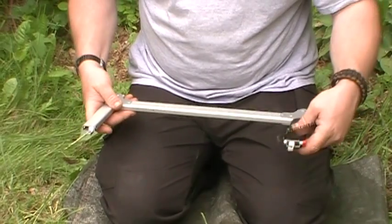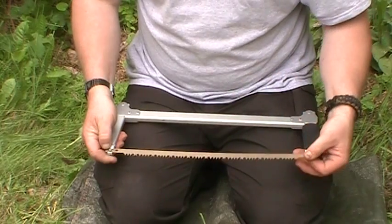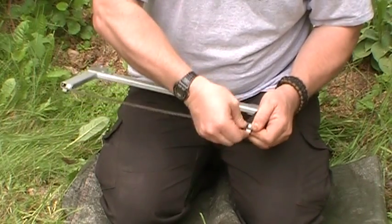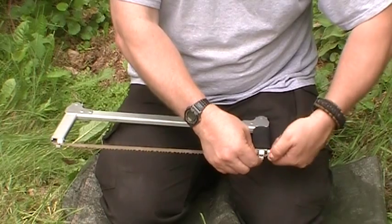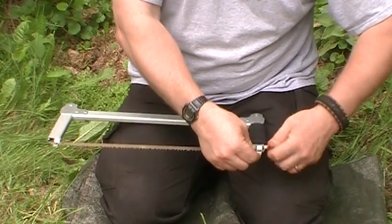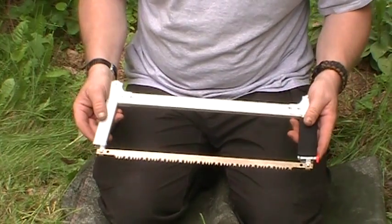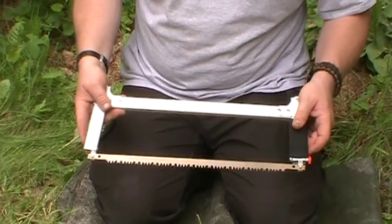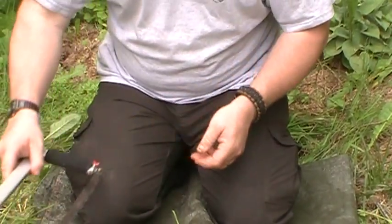To assemble the Sawvivor, you turn the handles over and put the blade down over the little nipples in the handle. Once assembled and snapped in place, you just turn clockwise to tighten the blade as much as you want. This is the larger size Sawvivor with an 18-inch blade; they also make it in a 15-inch blade. Both the Sven and the Sawvivor run between $25 and $30, while the Gerber costs around $10.